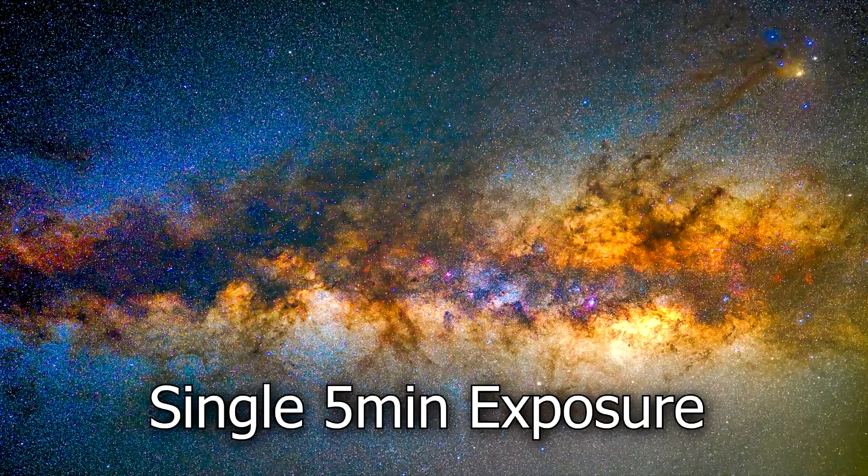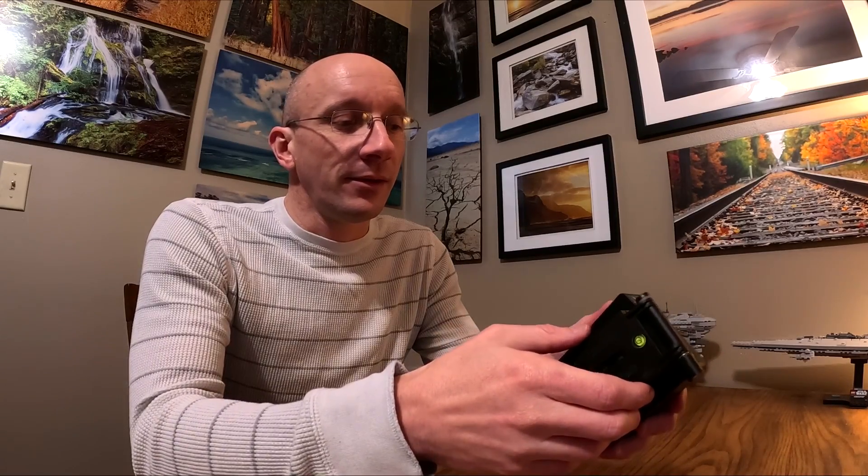On the first trip I was getting probably a 50% keep rate on five-minute exposures on that same lens on my full-frame camera. But then I kept running into issues where it would try to unscrew itself. Even with Loctite on the main plate, if I wasn't paying enough attention I could sometimes almost lose my camera, because the weight would cause the tripod to fall over — which could be a very bad situation.